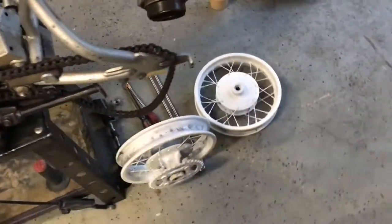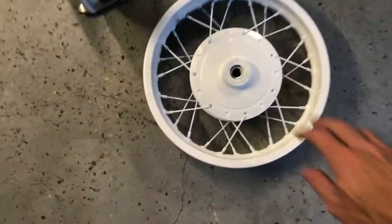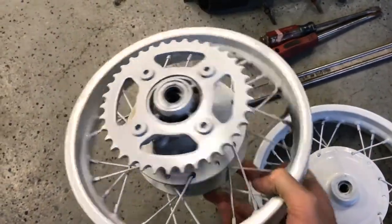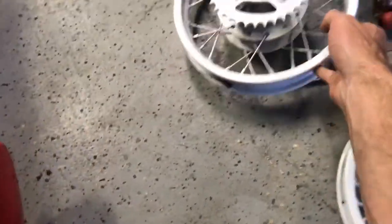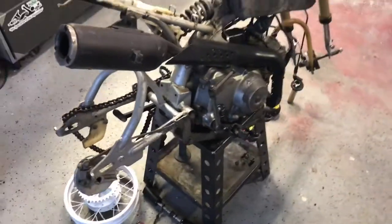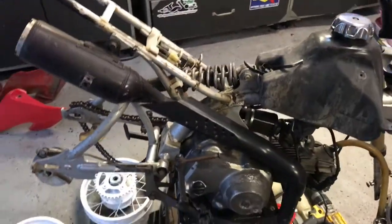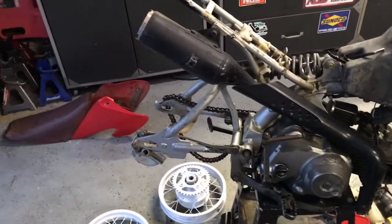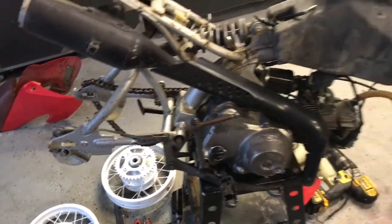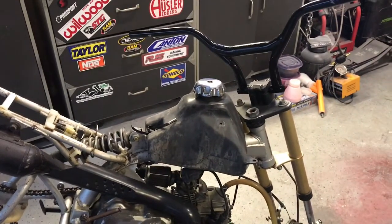I went ahead and did the wheels too — those are real simple — got the wheels powder coated white. Did the sprocket as well, just decided to go ahead and do it. The other issue I came up with is I don't think the frame is going to fit inside my oven, so I don't know if we're going to powder coat the frame anymore. But I'm pretty sure I'm going to pull the swing arm off and do that. That's how the pit bike is sitting at the moment, waiting on all the parts to start coming in.